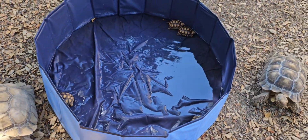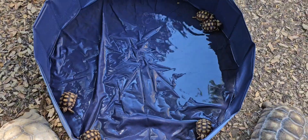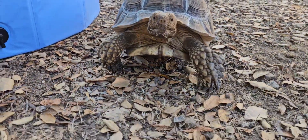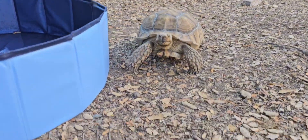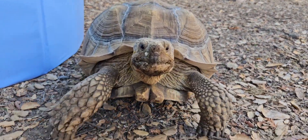While hydration is crucial for baby sulcata tortoises, it remains just as important for adults. Adult sulcata tortoises have a large body mass and a slower metabolic rate, but they still need consistent hydration to maintain healthy organ function, proper digestion, and to regulate their body.